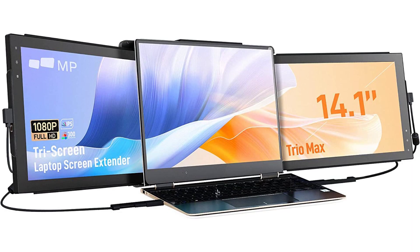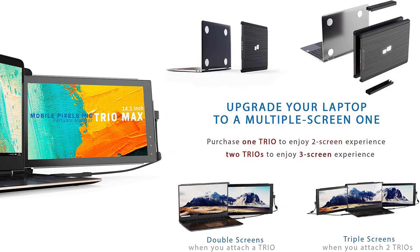It's worth noting that this monitor is called the Trio Max because you can connect another monitor on top of this. Inside the package there's only one monitor, but you can buy another Trio Max monitor and easily attach it so you can have a triple monitor setup — and that's pretty amazing, but I can't show that in this video because I only have one monitor.